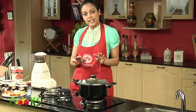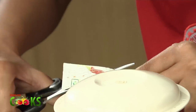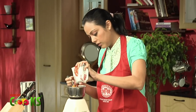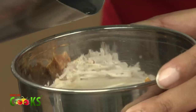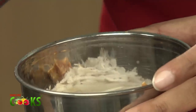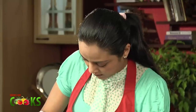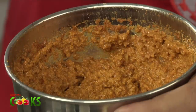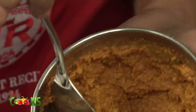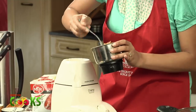While the dal is getting ready, I'll get the sambar paste ready. For this, I'll be using the MTR Sambar Powder. I will be taking a tablespoon of sambar powder, a little bit of coconut, a little bit of jaggery, and just add some water. It should be a fine paste. It looks done — it's all blended well: the coconut, the jaggery, the sambar powder.